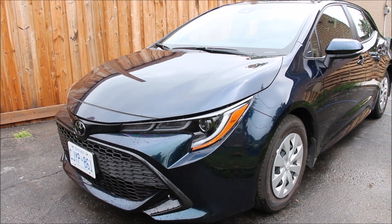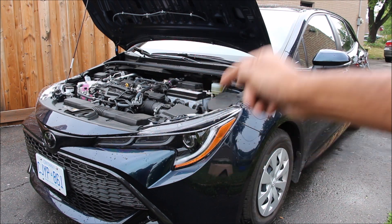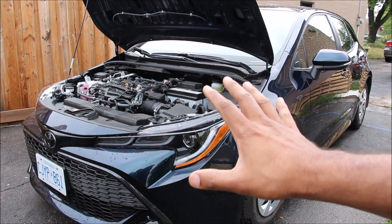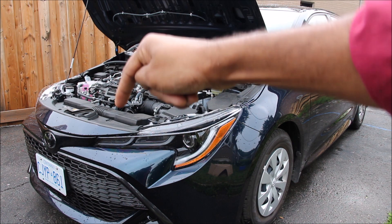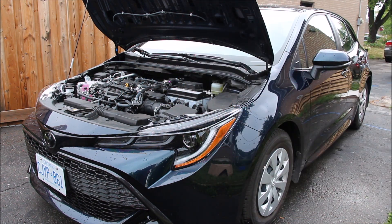Today we're going to be reviewing the brand new Toyota Corolla. Now unlike most reviews that cover driving dynamics, the stereo system, and the number of cupholders, we're going to be taking a look under the hood and underneath the vehicle to see what's inside and how it works.